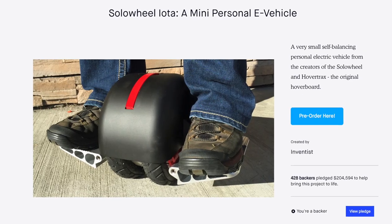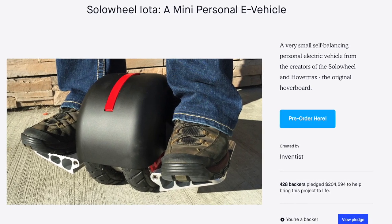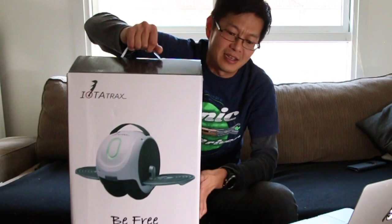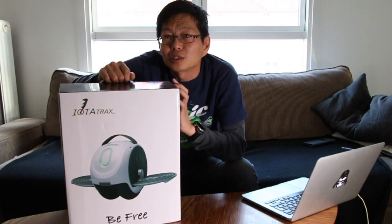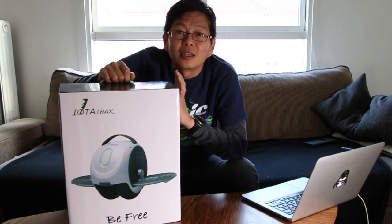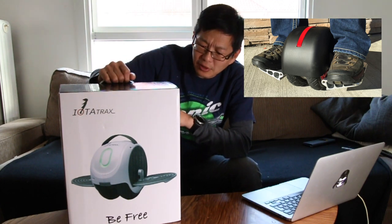If you've been following this channel, you've probably heard me talk about the Solar Wheel Iota. You can find that video on this channel from quite some time ago. Solar Wheel launched a Kickstarter campaign with their Iota, a small electric unicycle designed to be easy to carry because it's lightweight with a small battery. Here it is — but as you may notice, it's not called the Iota anymore. Now it's called the Iota Tracks, and they've made quite some changes since the original design.